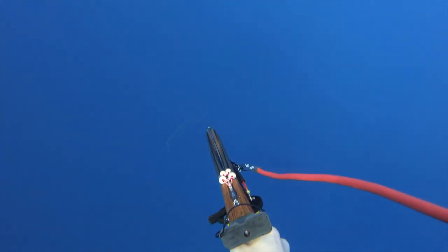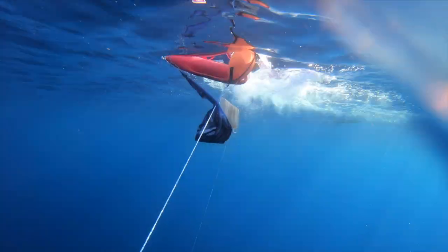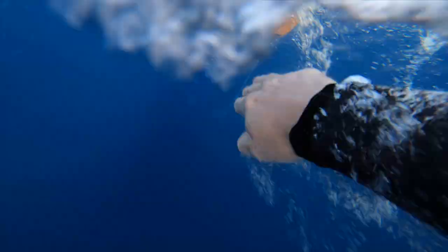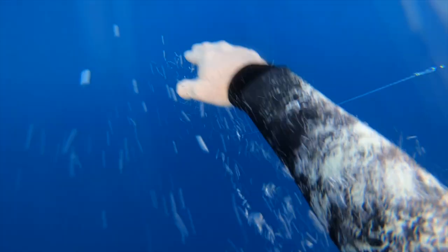This right here is a perfect example of the range and power that this gun is capable of. I was able to put a nice holding shot on that Ono. Unfortunately our chum float with the flasher got tangled up in my breakaway float and I had to untangle it while fighting the fish, but thankfully I was able to catch up to the float and secure this beautiful fish.